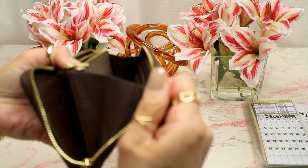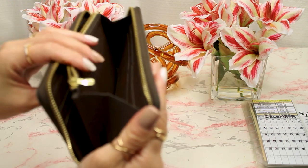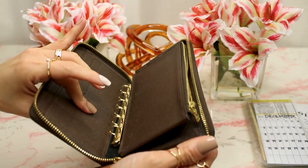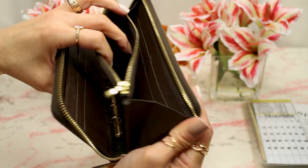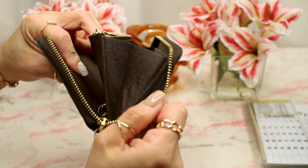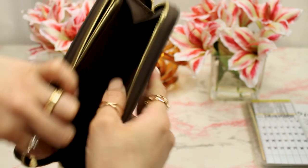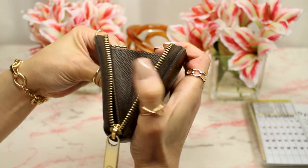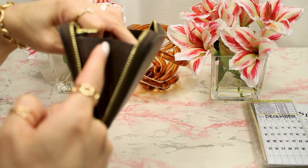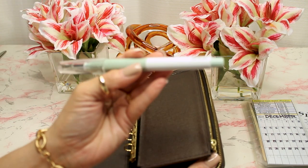On this side, before I cut it open, it used to look like this — this is what was keeping it in place. I had to decide how I wanted my wallet to open, so I decided to open one side and keep the other side — the one with the zipper, which I guess is supposed to be for coins. I kept that one in place; I didn't want to cut it open. So on this side, before I opened it, both sides used to look like this. I used a really sharp scissor to cut it open in the middle.